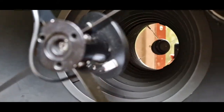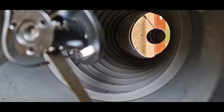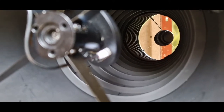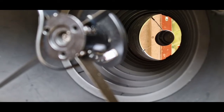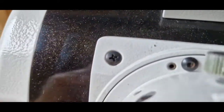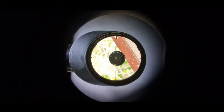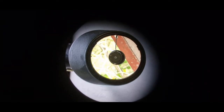Moving on to the primary. On the primary you can just see there is my dot — the center dot. That center dot is shown reflected in the center there. If we go into the focuser you can see it right in the center of the primary, but it's shown back up into the cap.